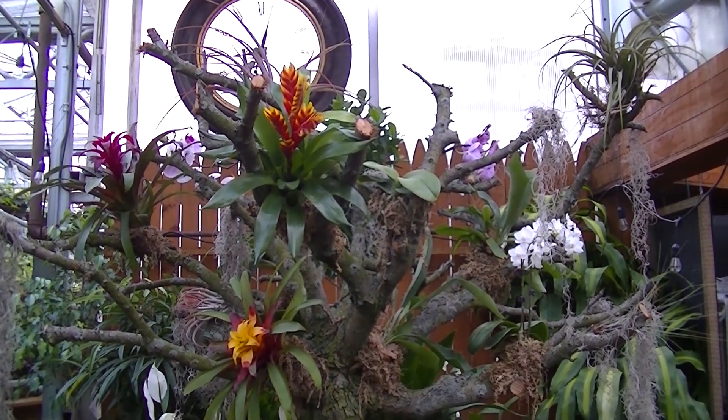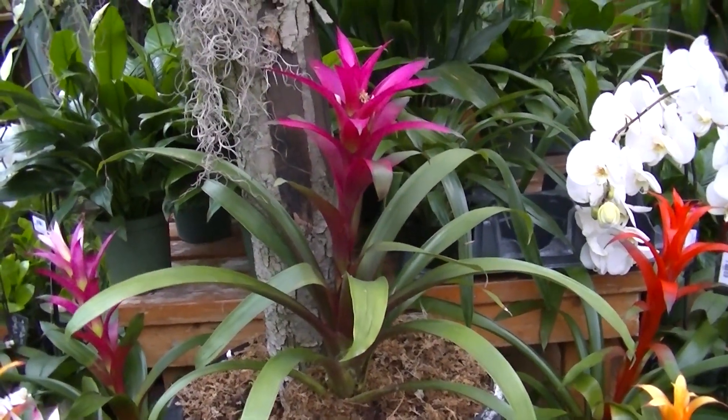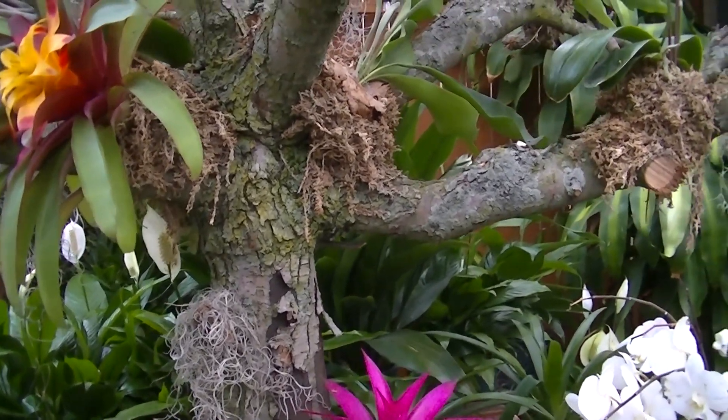Air plants grow without soil but may grow in some underlying layers such as leaf debris or moss that gets caught in between the tree branches. Without soil, there is no way for the epiphytes to acquire water other than through rainfall and humidity.